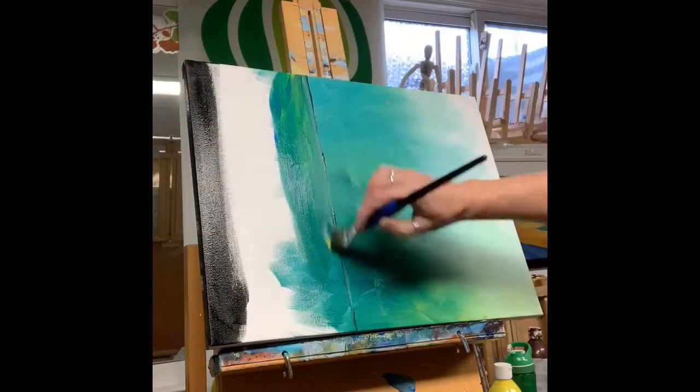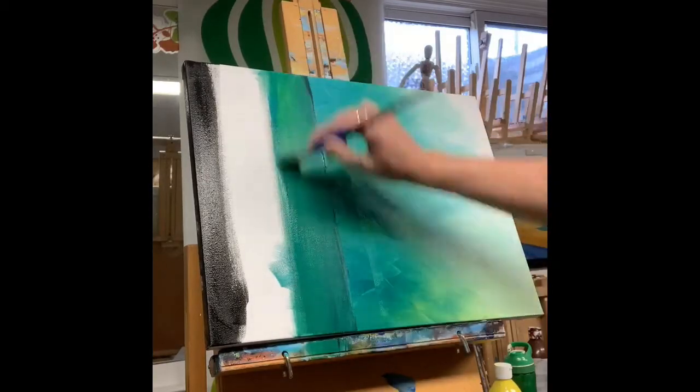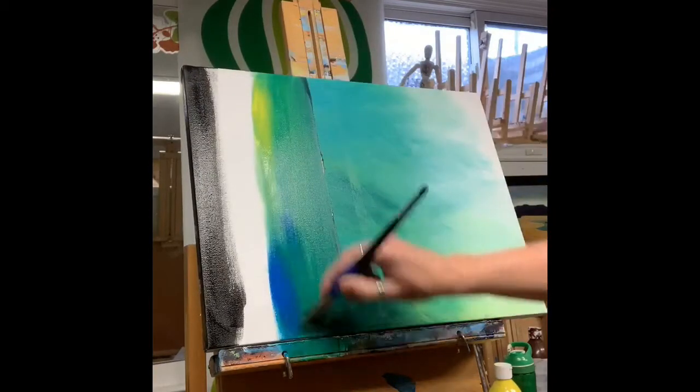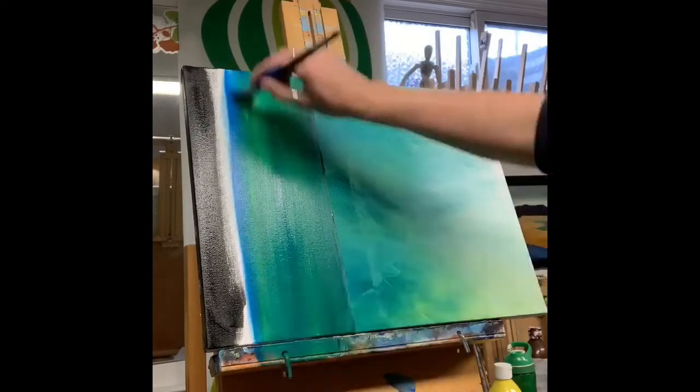Once I've done that, I'm going to flip the canvas back around and let it dry. Because I was actually teaching this in a Zoom lesson, I did use a hair dryer just to speed things up.